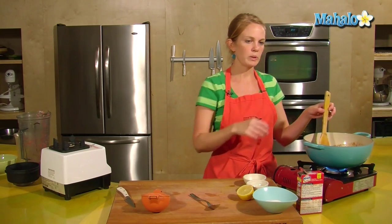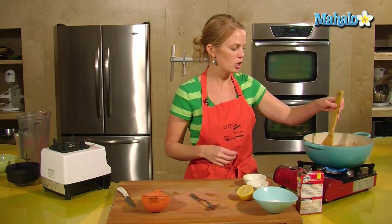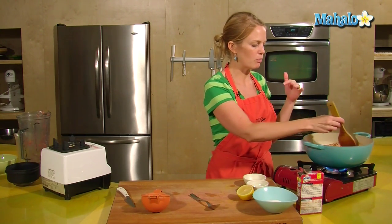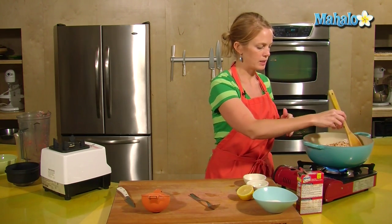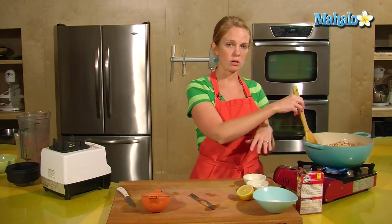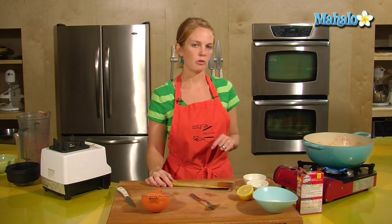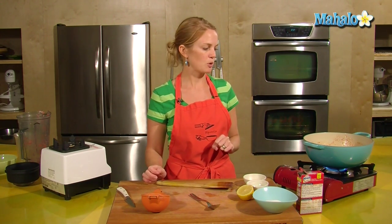We want this to become thicker, so it will need to heat up and come to a barely boil. We want it to get nice and hot, so don't put the sugar in until it is hot enough. Let that sit just a couple of minutes so it gets up to the temperature we're looking for.